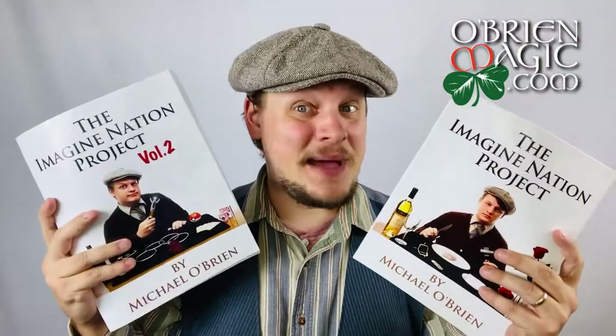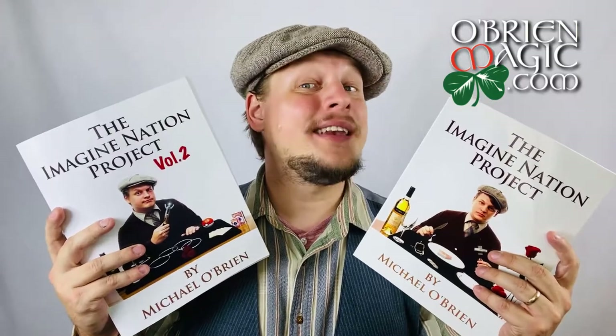Hello everyone, Michael O'Brien here, and today we're going to be taking a look at The Imagination Project, Volumes 1 and 2.